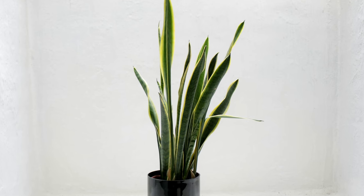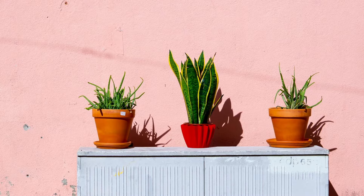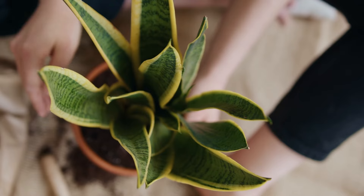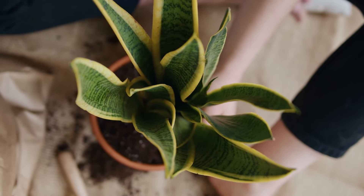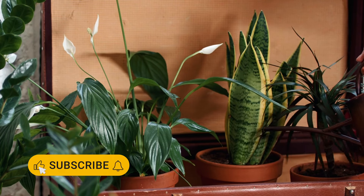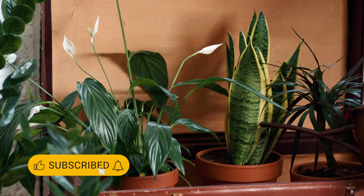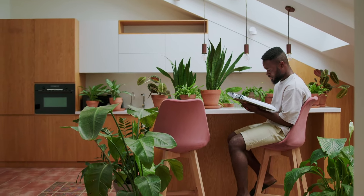First up, we have the snake plant. This classic succulent is super easy to care for and looks amazing. It tolerates drought and low light, making it perfect for beginners. Water it only when the soil is dry. While it can handle some shade, it grows best with a bit of indirect light. So find a spot near a window and watch it thrive.